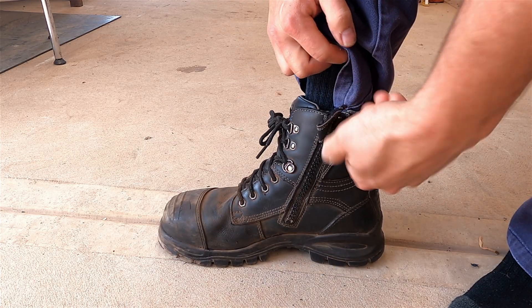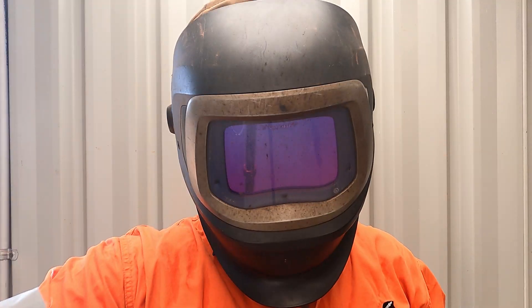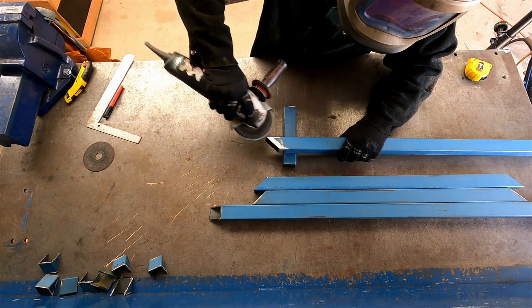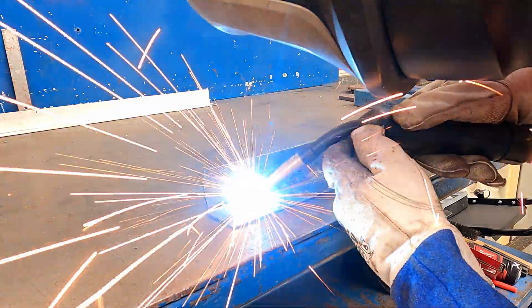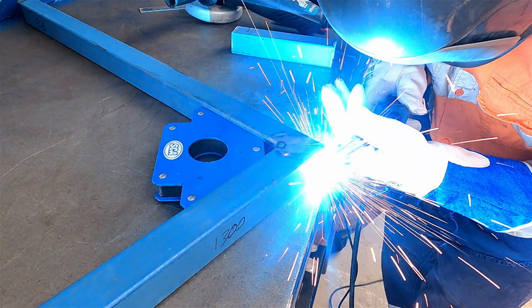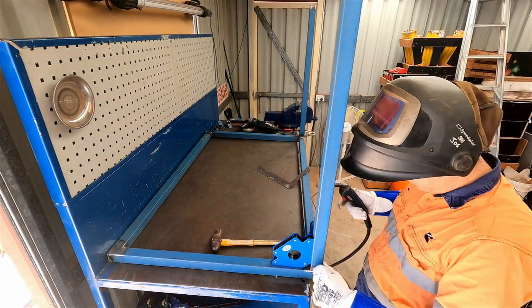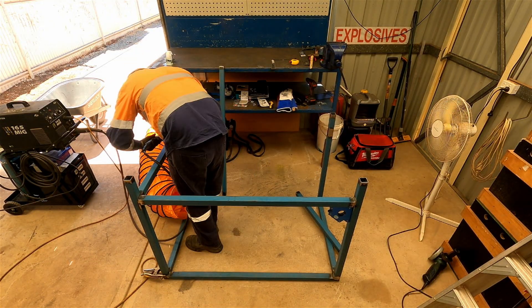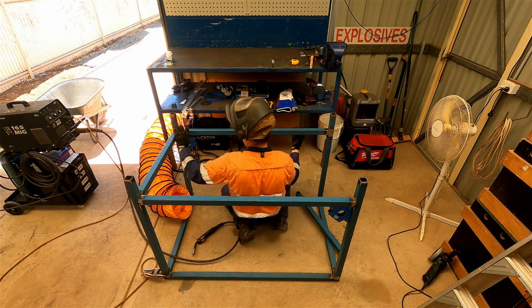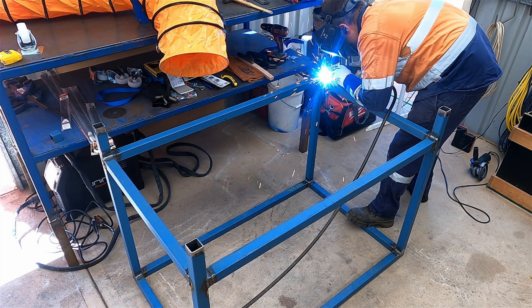And now I think it's time for an epic build montage. I don't like to brag but I'm pretty good at welding. The table was coming along rather nicely.